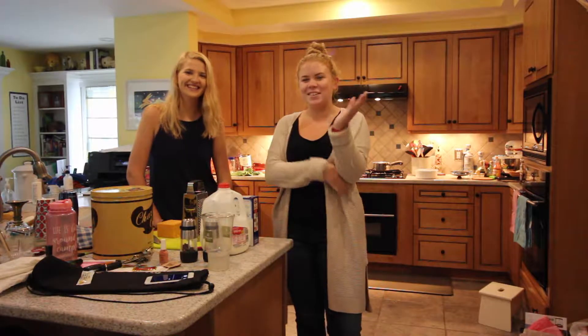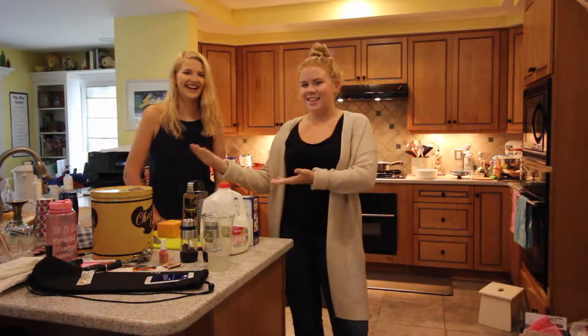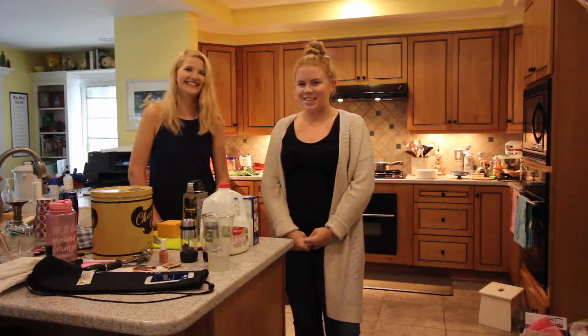Hello and welcome to Smart Girls Smart Recipes. I'm Maggie. And I'm Jillian. And we're about to cook some mac and cheese.